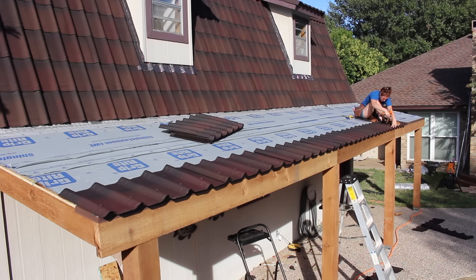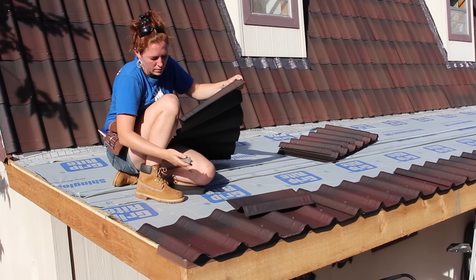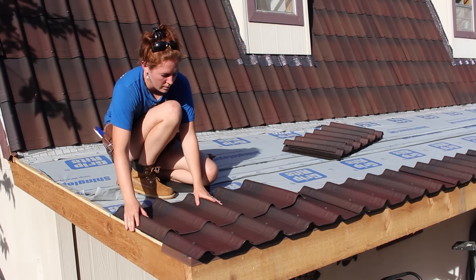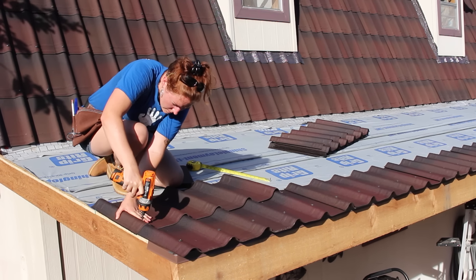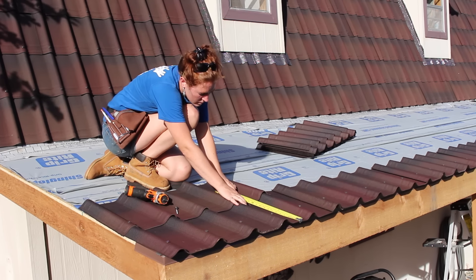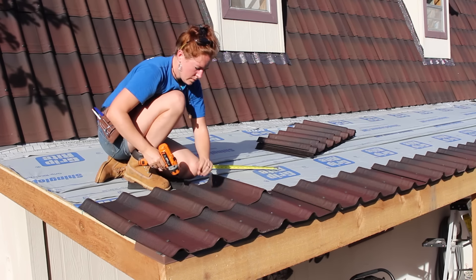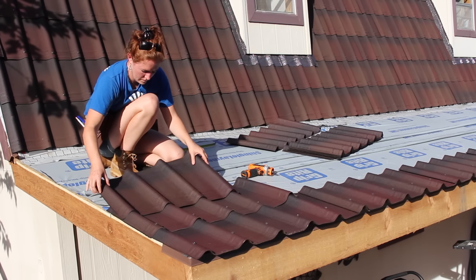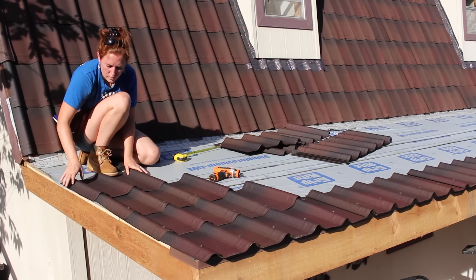When it came time to start the second row, I used a box blade with a hook on the end to cut off one corrugation, which staggers the seams of the shingles. Since my roofing paper doesn't have any marks, I just measured the reveal of that first row of shingles to line up the second. Then, since I was already on that side, I went ahead and cut and installed the remaining shingles, working all the way to the back of the roof line and filling it in completely.